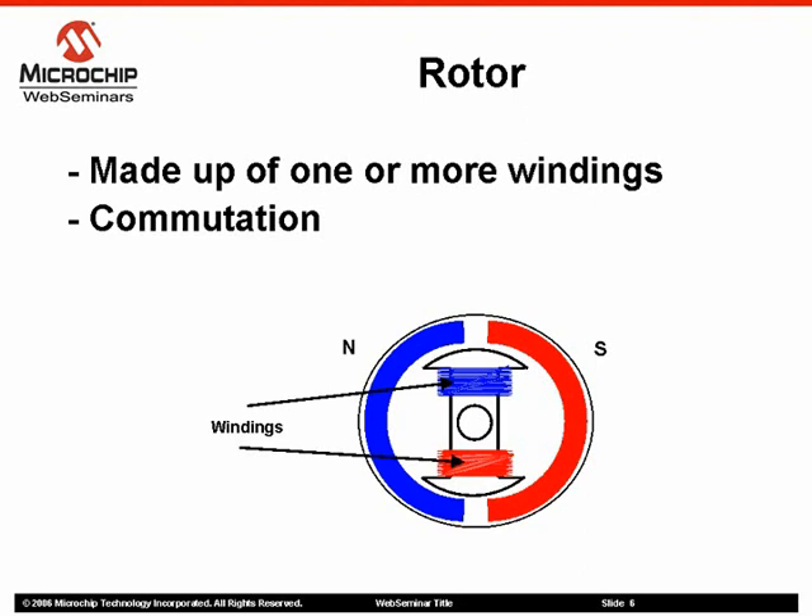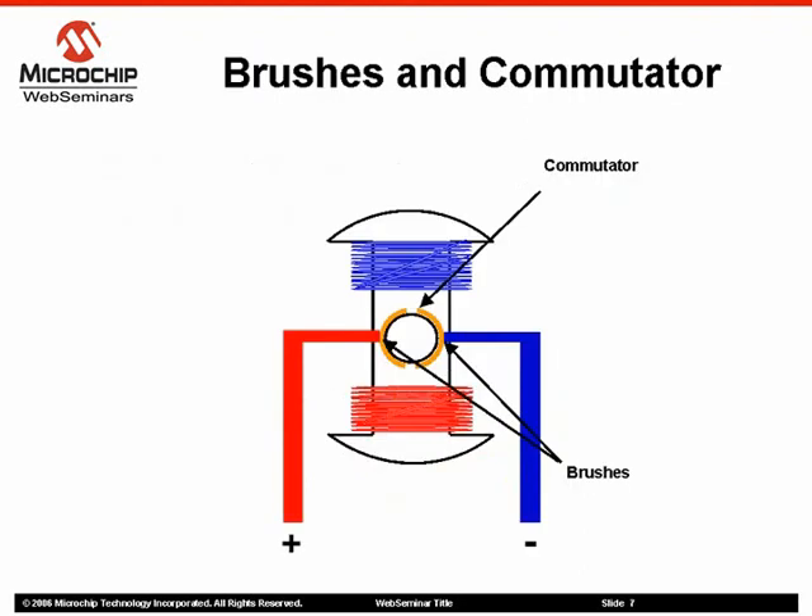This switching of the field in the rotor windings is called commutation. Brushed DC motors do not require a controller to switch current in the motor windings. Instead, it uses a mechanical commutation of the windings.